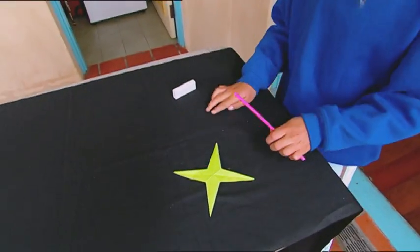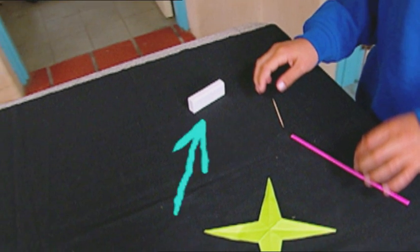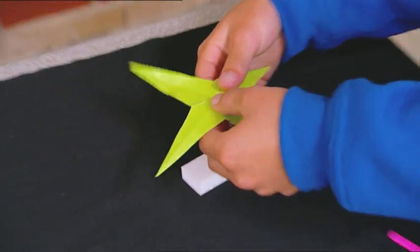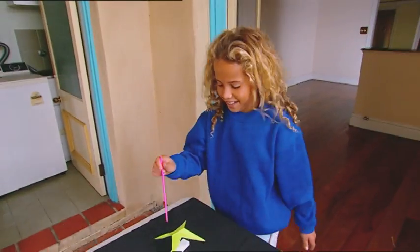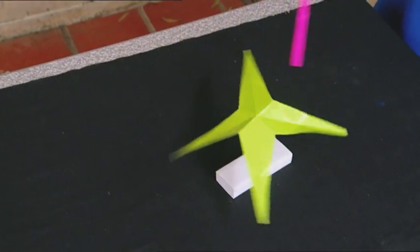Okay, for this trick I need a star-shaped piece of paper, a straw, a toothpick and an eraser. Now I just put the toothpick in the eraser and then balance the star on top of the toothpick. Now for the magic. For this I need my plastic straw - I mean magic wand. Now without touching the star, I can make it turn around. Now they're impressed.